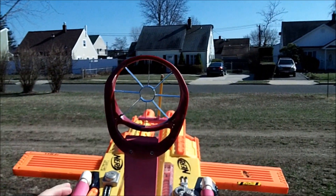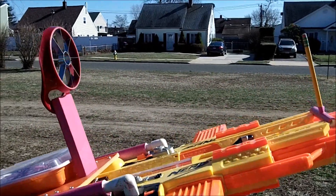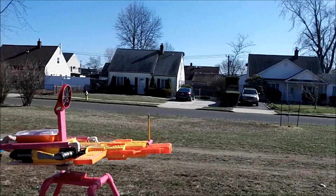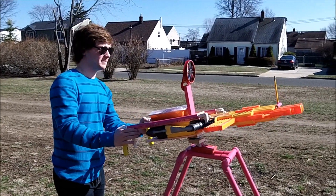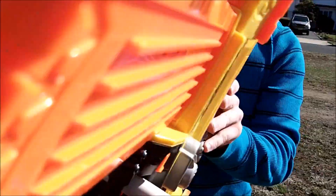Right here we have a spider-type sight made from an apple cutter, which is really kind of cool I think. Let's give this a go. If you want to fire one side at a time, you can do that too and it'll work just fine.